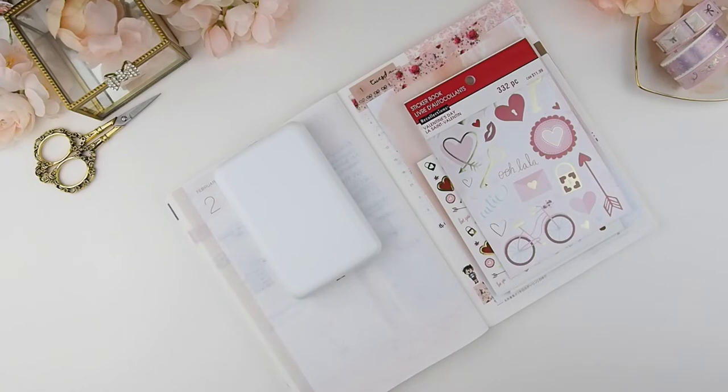Hello beautiful and welcome back! This is a creative page video. In the Hobonichi Cousin, at the beginning of each month there's always a blank page — you could doodle, put notes, or anything you want. Last month in January I had no idea what to do with the page, so I looked it up.